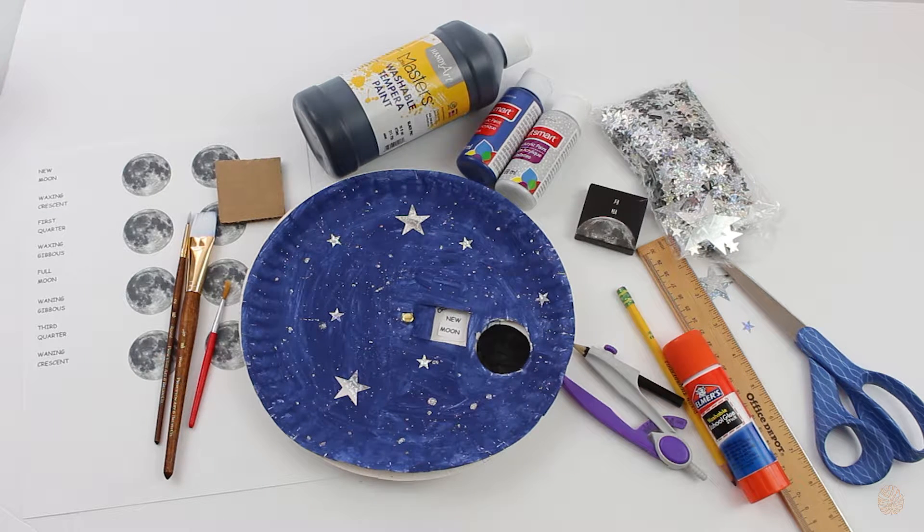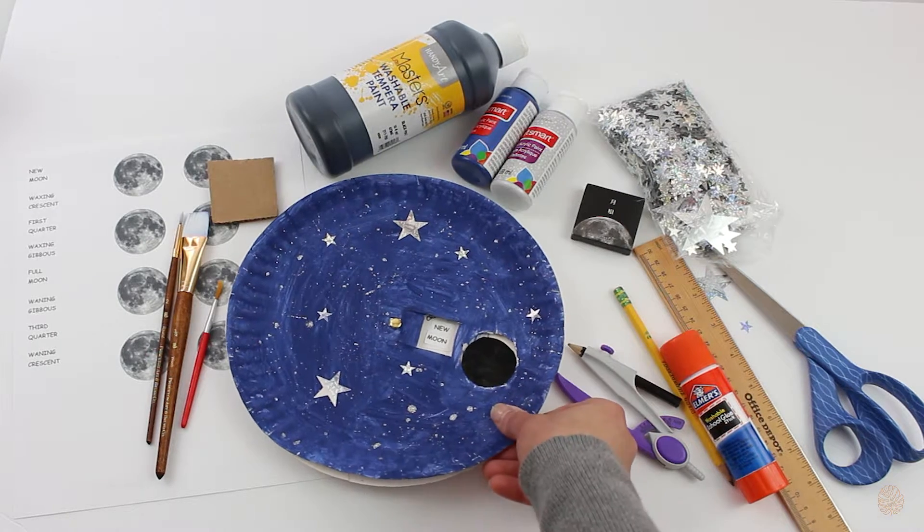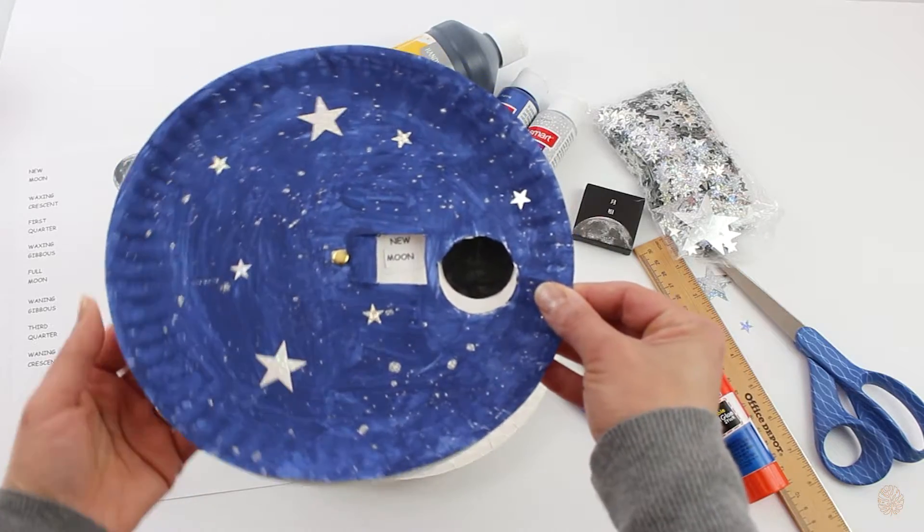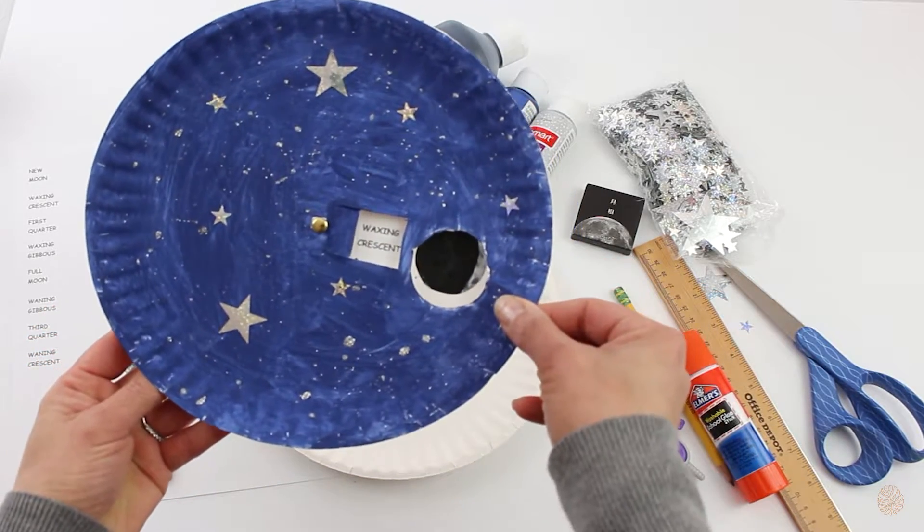Today I would like to share with you a simple phases of the moon craft I did with my kids, to teach them how Ramadan begins with a new moon, and how the moon goes through phases until it becomes a new moon again. This is what it looks like — just a simple phases of the moon craft.